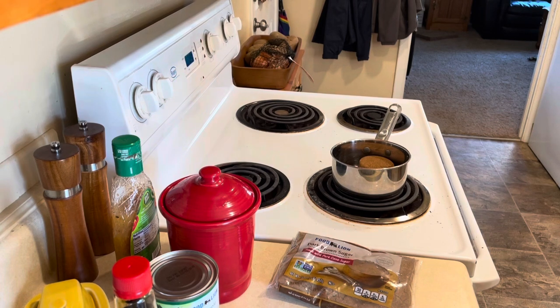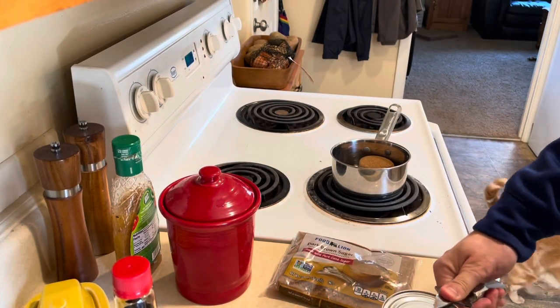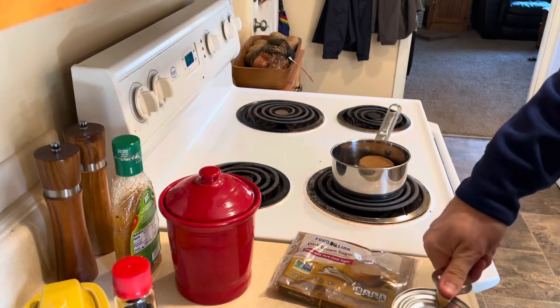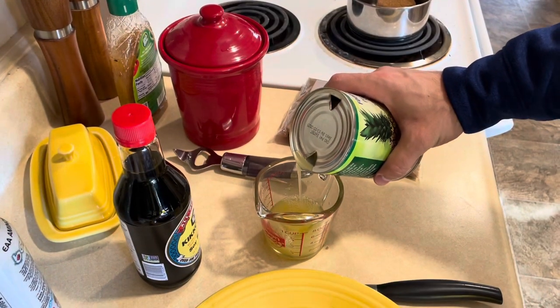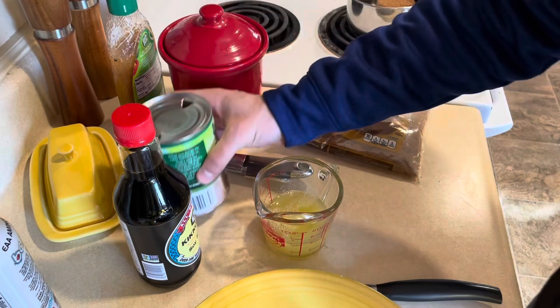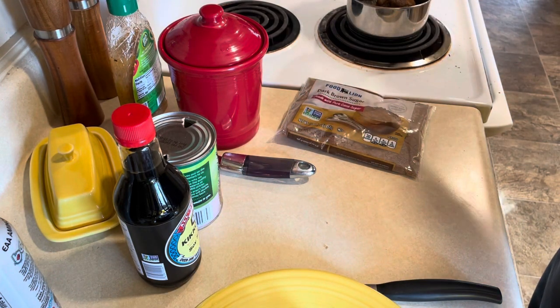I don't normally measure here but we're making a sauce — a sauce is more of a science than an art, so you want to measure because the ratios really matter. It's like mixing a drink: if your ratios aren't good, your drink isn't good, and the same is true for sauce. I'm just using a knife to pull the lid off the pineapple can — I recommend a butter knife, not the sharp one I'm using, but do as I say not as I do.